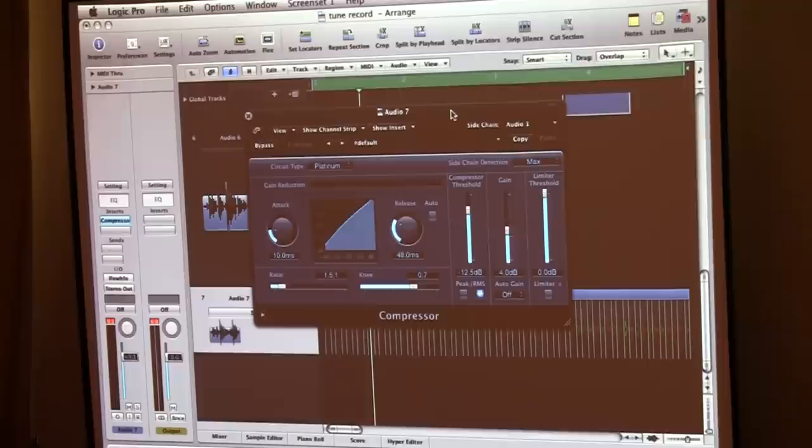For a completely timed kick, I'm going to take my gain down to zero and I'm boosting the gain here.